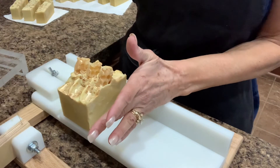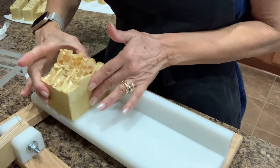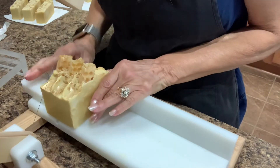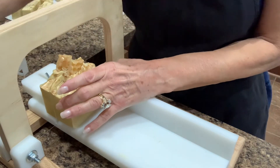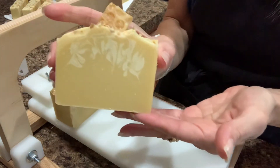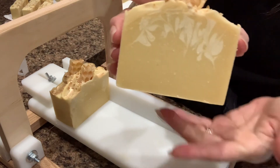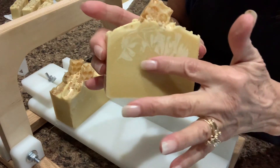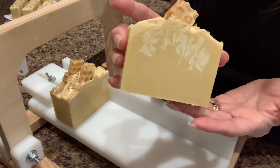And one more, and then I'm going to cut the video short. So that is a hanger swirl to drop with a hanger going through. And there's that. You can see there's oatmeal throughout — oatmeal powder smells delicious.